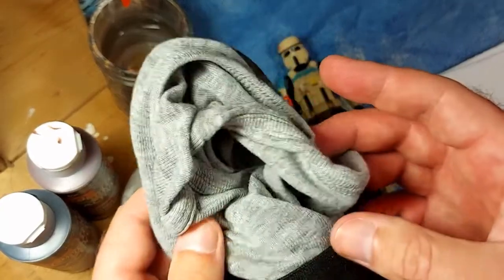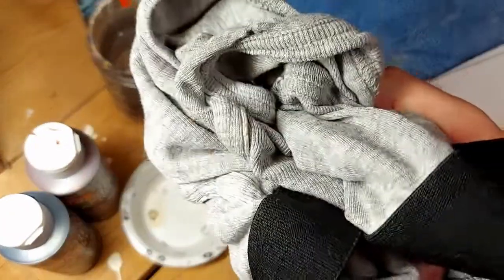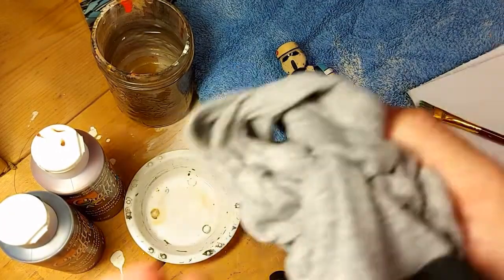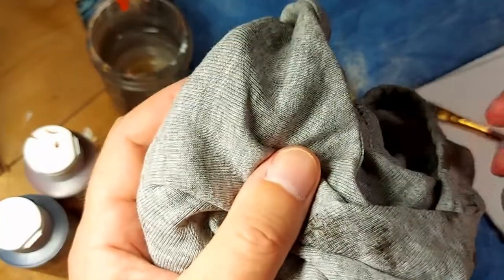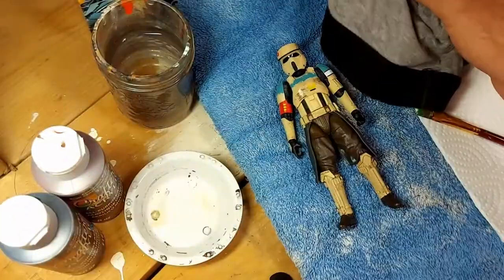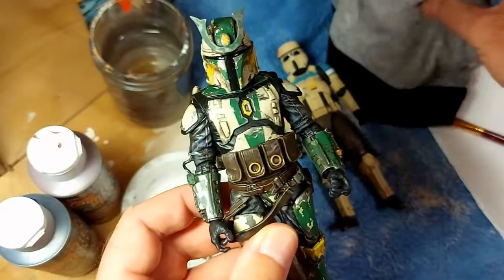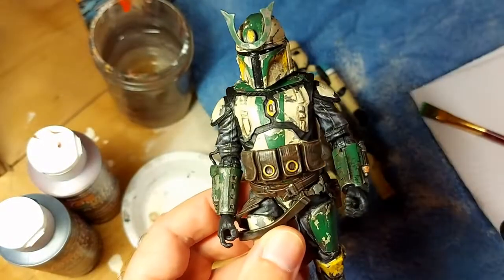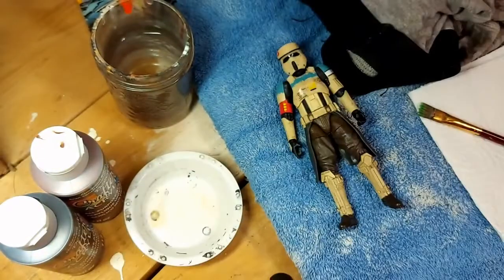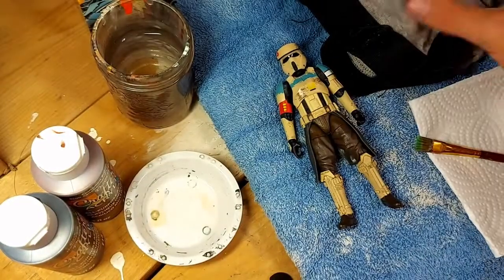You'll need a soft cloth — and yes, this actually is a pair of underwear, covered in paint. You want a really soft cloth because when you're doing this weathering over a custom paint job, you want something soft enough that as you rub it, it's not going to scratch or damage the underlying paint. Using something like a paper towel is fairly rough, so use a soft cloth.